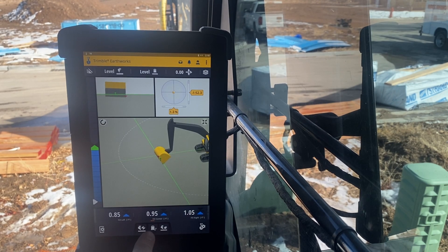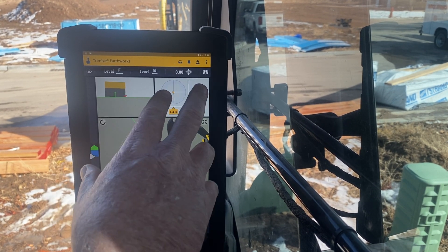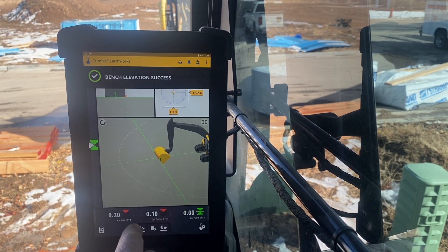Select. My bucket focus is down here, so I have left, center, or right — I'm going to keep it on the right. This subdivision has curb and gutter, so we're going to base our bottom of footings off of the curb and gutter elevation. We pick a spot on the curb and gutter, paint a mark, and want that to be our benchmark. We bench it just right here — touch a button — bench elevation success.